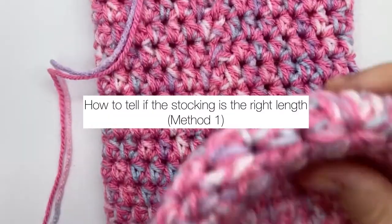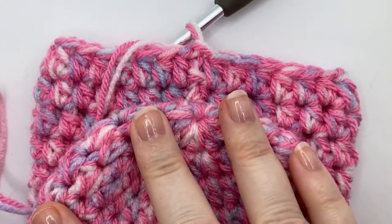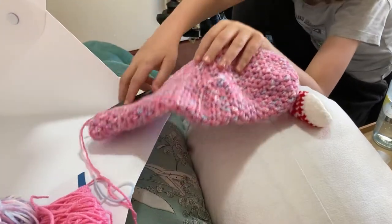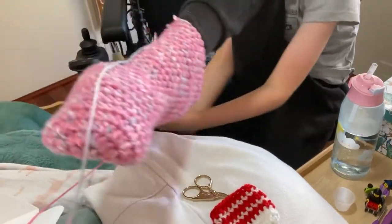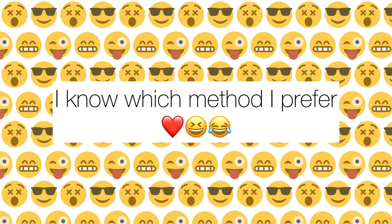After 32 rounds, my stocking is the length I want. To check length, fold your stocking at the heel — if the toe is just slightly shorter than the body, that's where I tend to stop. My son asked if he could demonstrate how to check if your stocking is the right size, so I filmed this. He stuck his foot in it! I don't know that his demonstration will help you figure out the right length, but it's a good indication of why you need to weave the tails in really well on the magic circle at the toe.